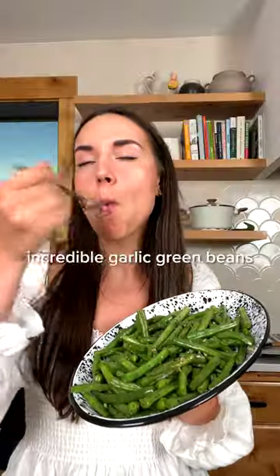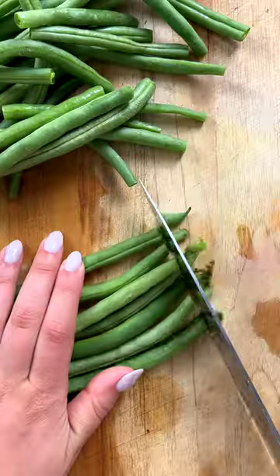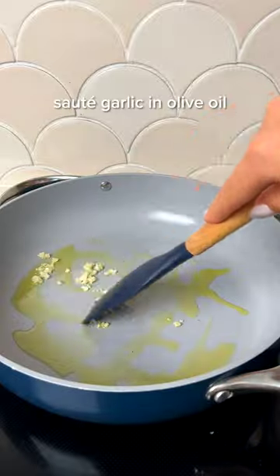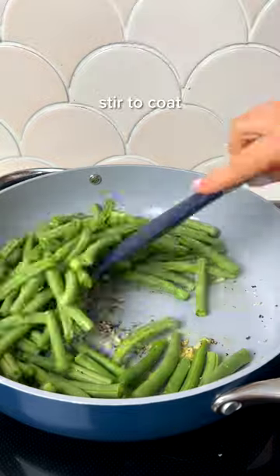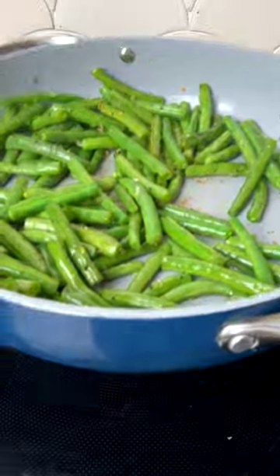Why eat plain green beans when you can make these incredible garlic green beans in only 15 minutes instead? This three-ingredient recipe couldn't be easier and uses my favorite hack of creating a garlic-infused oil first, then sauteing the green beans in just a touch of warm water so they're perfectly crisp on the outside but cooked through in the middle.